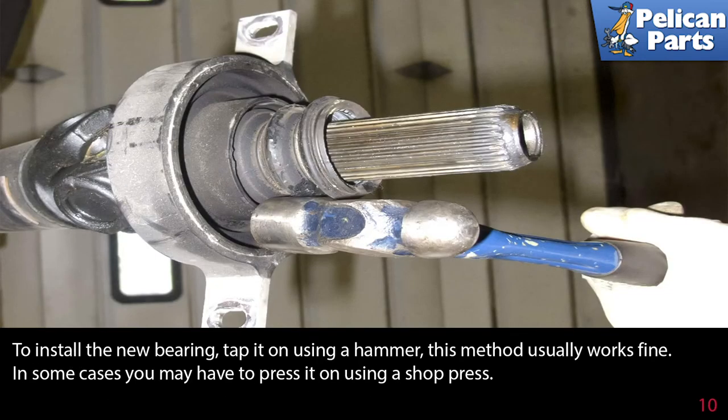To install the new bearing, tap it on using a hammer. This method usually works fine. In some cases, you may have to press it on using a shop press.